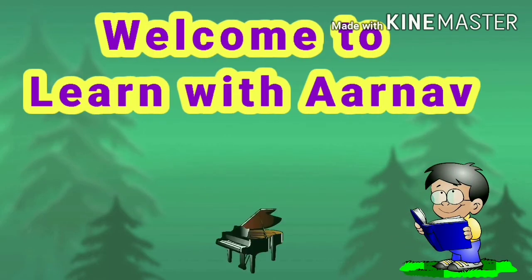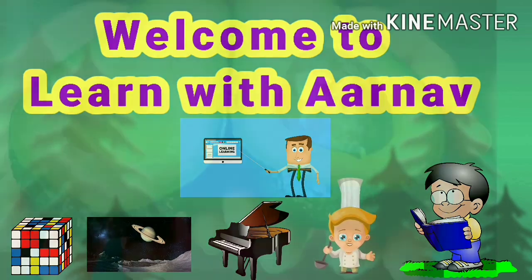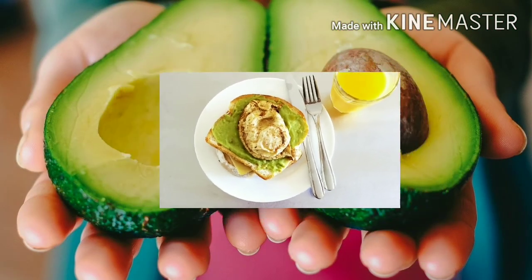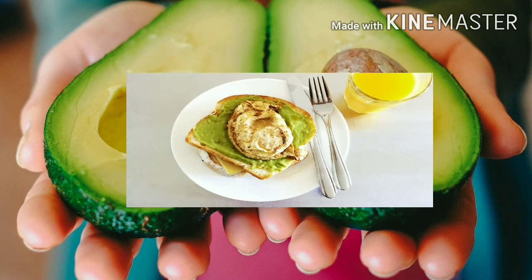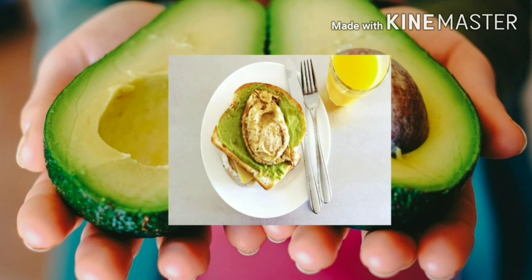Hi guys, welcome to my channel, Learn with Arnau. So are you ready to learn with Arnau? We are going to make a very healthy and tasty breakfast which is my all-time favorite and which is very easy to prepare in just 5 minutes. That is the avocado egg omelet toast.